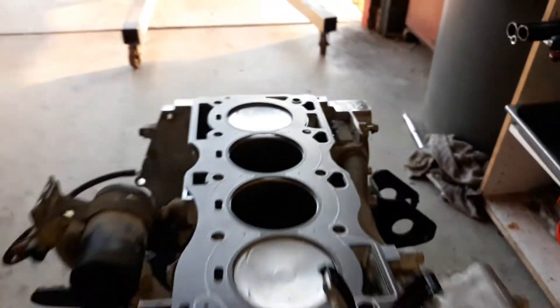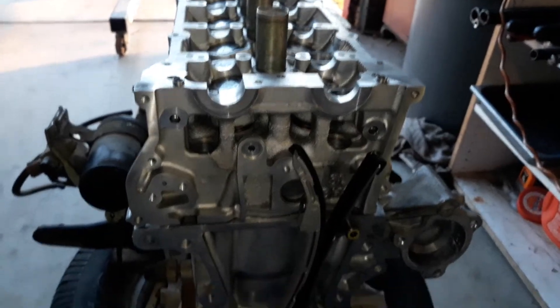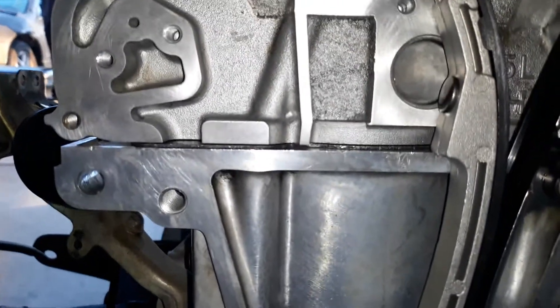That's what it looks like with my gasket on and I'm getting ready to put the head on. Now we got the head on. You can see that it's all the way flat. Looking good.